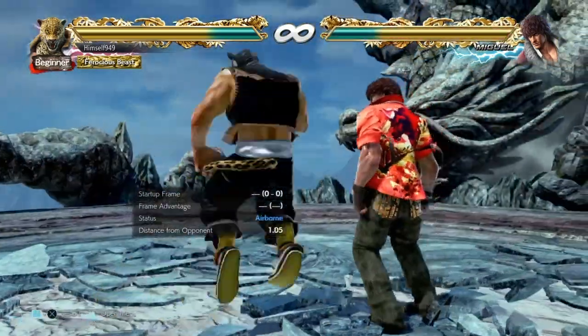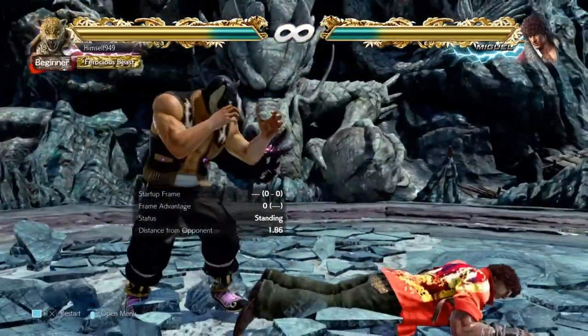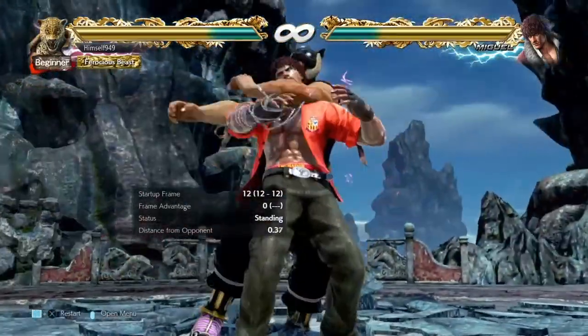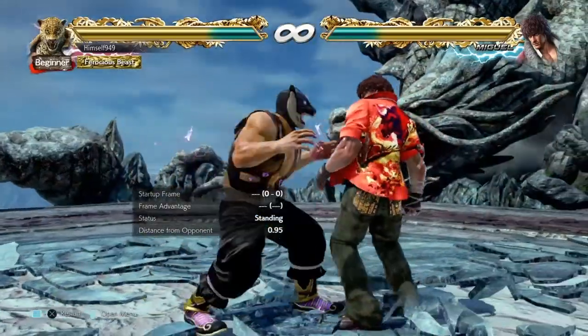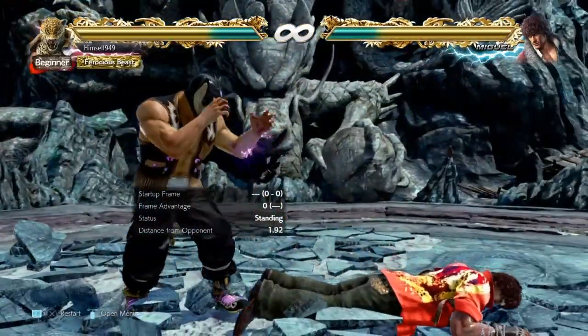The second thing is setups. There's no point learning these throws if you can't land the starter, so that's what we have here. The Jaguar step takes about 20 frames and then it's another 12 frames for the clutch, so doing this in neutral is a mistake. Instead, you have to do it when you have a major frame advantage.